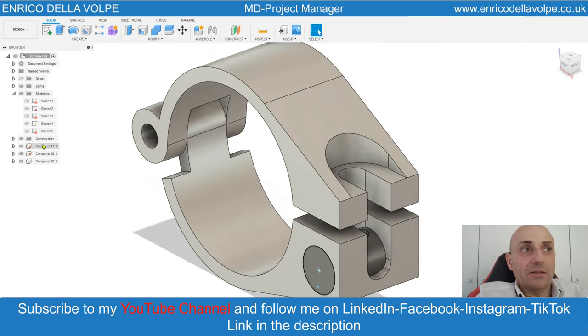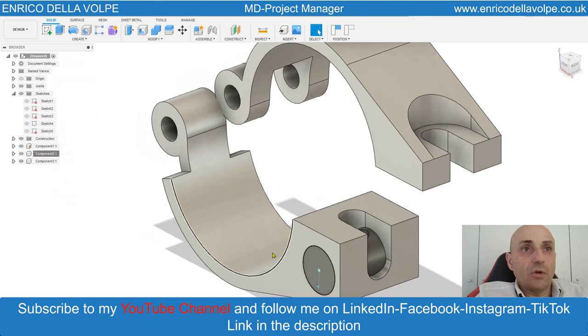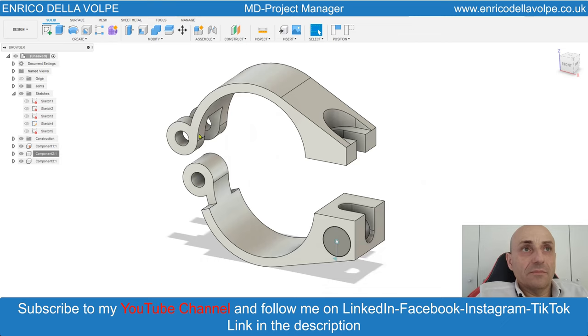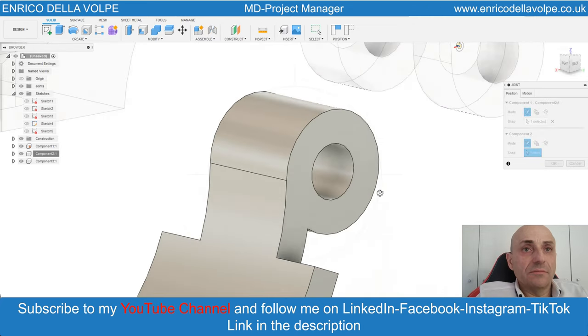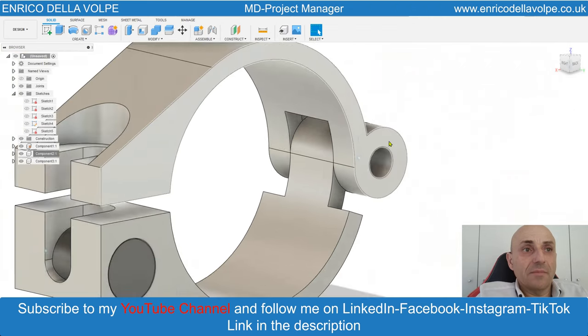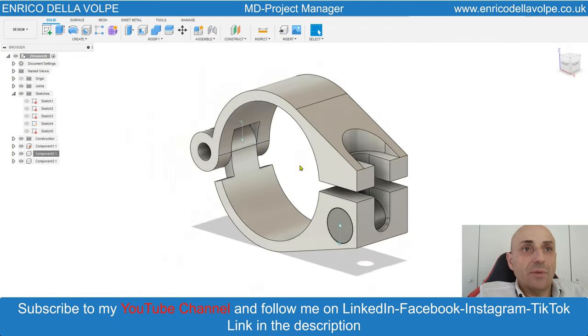Now unground the top. Join command. Take the center of the circle to the center of the other circle. Enter. Revolute command, so it can be open and closed.